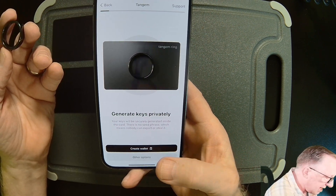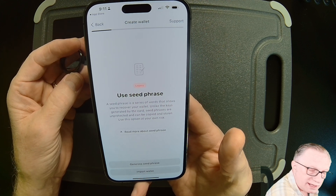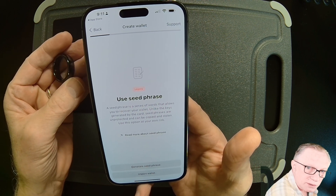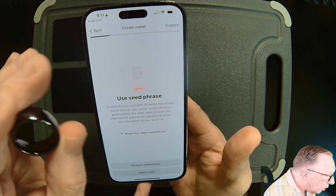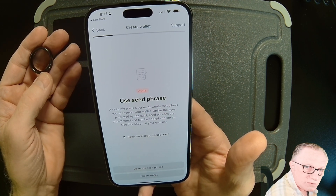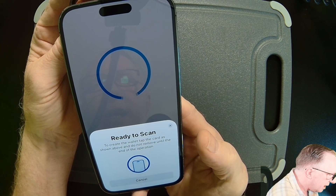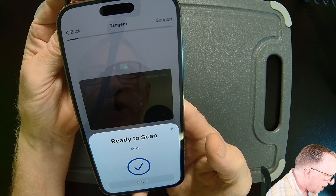Here's where we generate the keys. They have an option for using a seed phrase — you're welcome to do that if you'd like. But for beginners and even savvy users, I would recommend using the Tangem system for security, which only stores the private key on the ring and the two backups. That way you never have to worry about managing a backup phrase. I'll go ahead and choose Create Wallet, hold my ring up to the back, and we're ready to go.